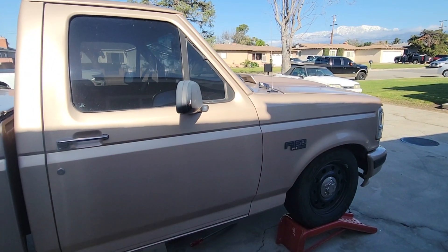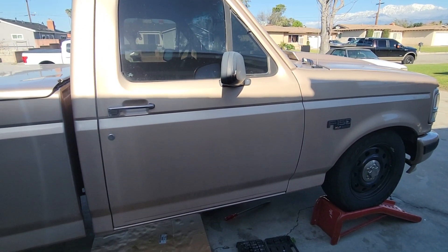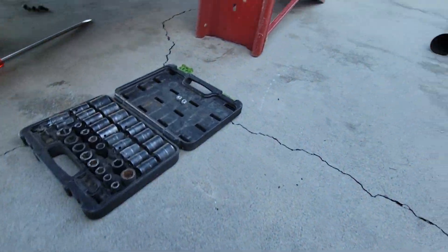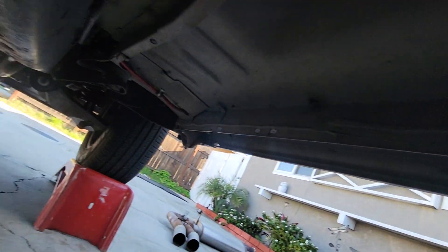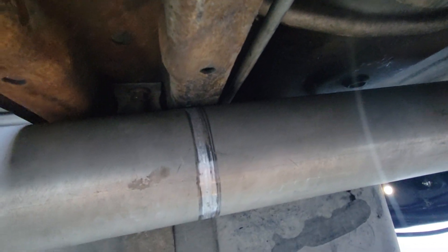So my driveshaft is hitting the crossmember where the cab gets bolted down. Let me show you where it's hitting — there's really no clearance, maybe like a sixteenth of an inch, but you can't see it on camera.